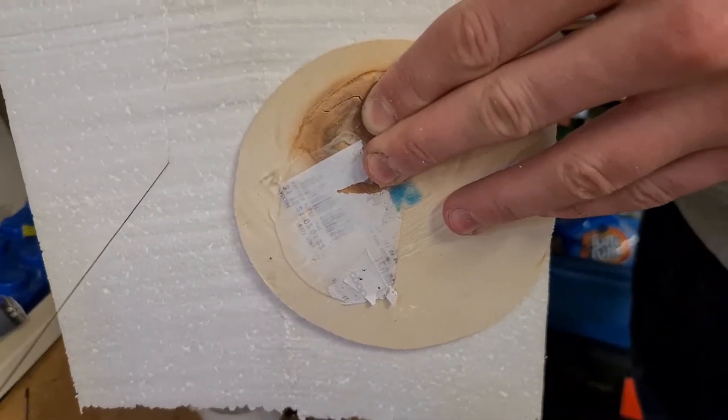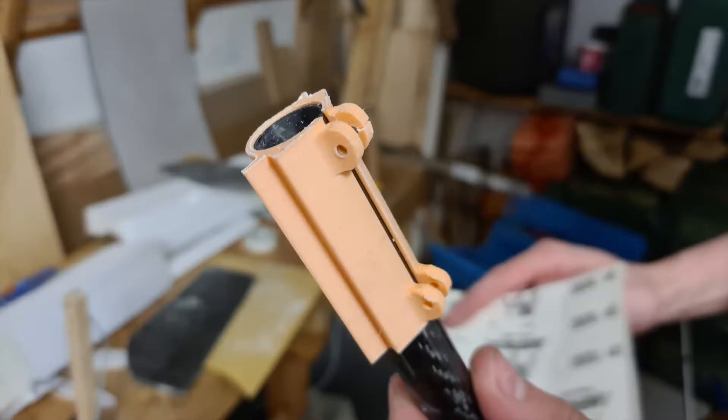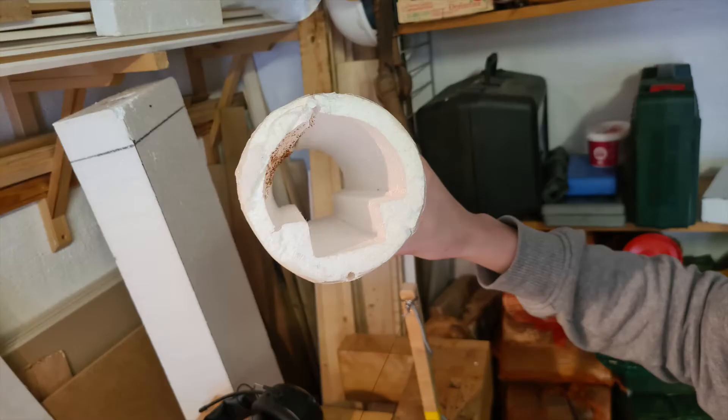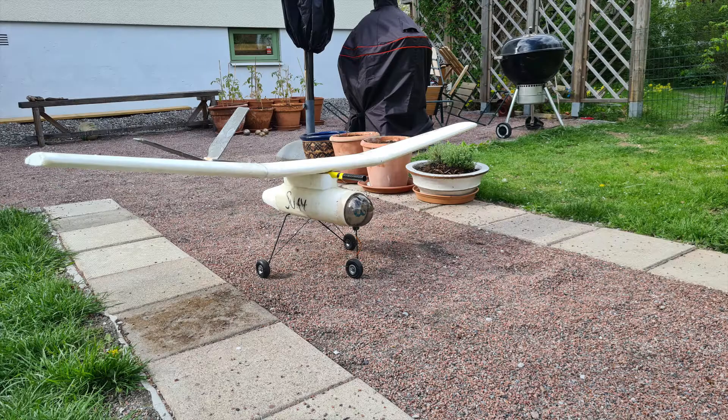As you saw earlier, we plan to build a middle section — a fuselage. Here we also see the tail wing, glass fibering, and a little mockup of the plane.